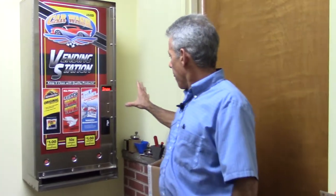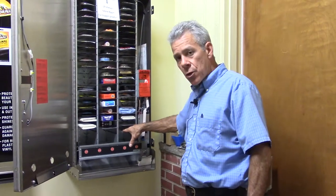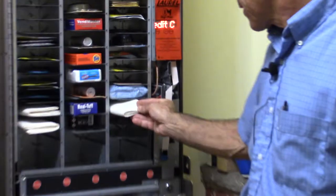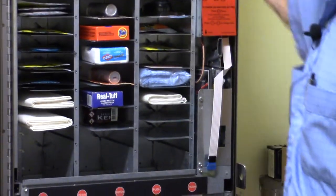I'm going to show you what a drop shelf vending machine looks like. We're, I think, the only ones that do this. Here are the shelving units — any product that you can fit in these shelves will vend. The way it operates, the shelf drops and the product drops down to the customer like this.